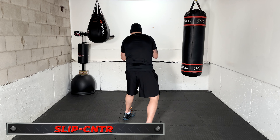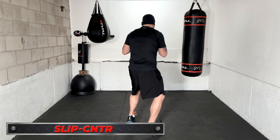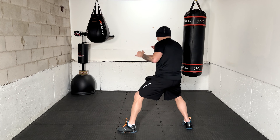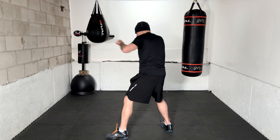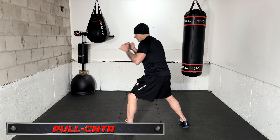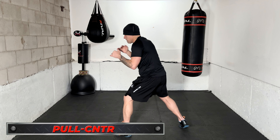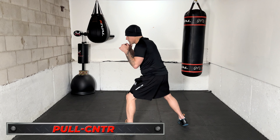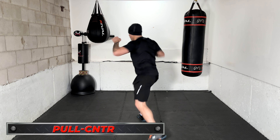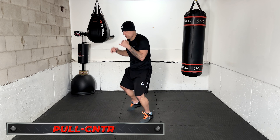I'll say 'slip and counter,' then you work it and move — we'll call up to four. Next is pull counter: move back, keep the chin down, eyes looking forward, then counter back with something and move. We'll work four of those in a row.